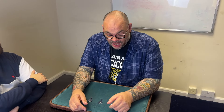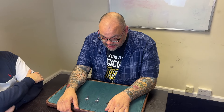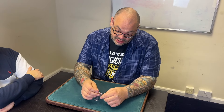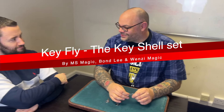Hey guys, welcome back to Magic TV. My name's Craig. It's six o'clock, it's time for a magic live. Today I'm going to be doing a routine using the key shell set by Wednesday Magic — MS Magic Bondly. It's a set of keys with a shell that fits over the top. They're fun to play with, and this is something I've been playing with — a variation of something I published years ago. It's like a three-fly kind of thing with keys. Let's call it 'key fly.'